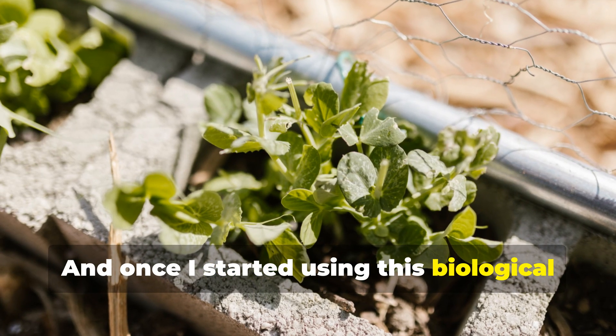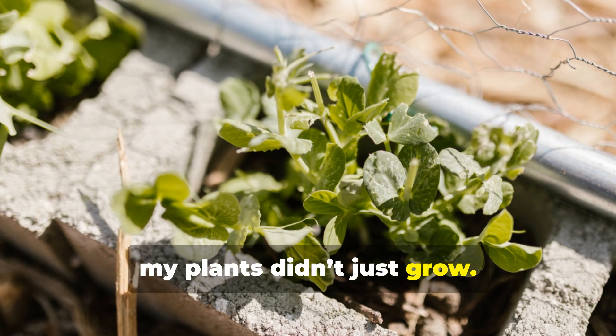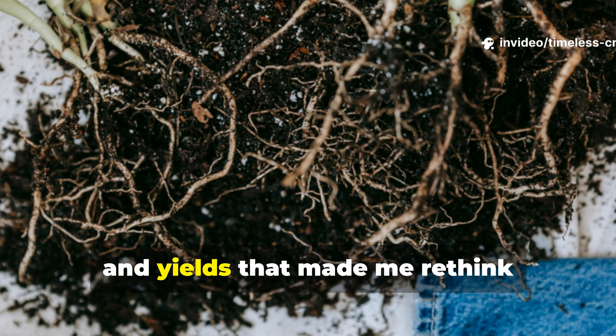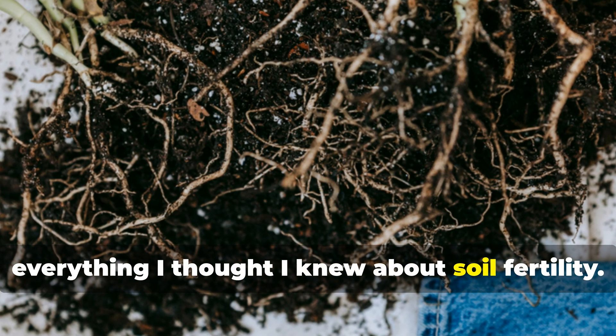Once I started using this biological reactor version in my beds, my plants didn't just grow. They surged. They exploded with colour, root mass, vigour, and yields that made me rethink everything I thought I knew about soil fertility.